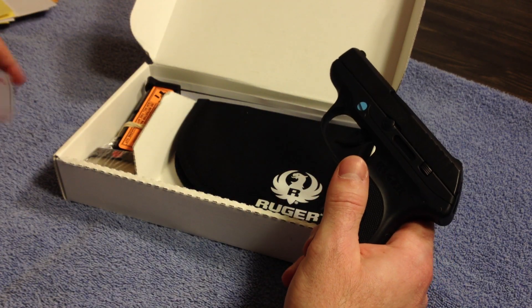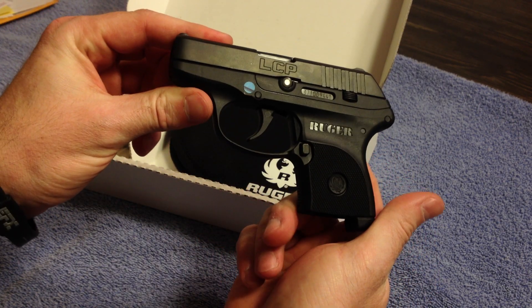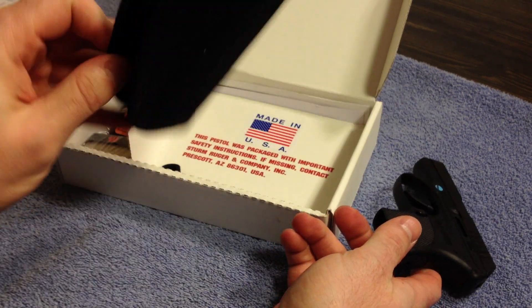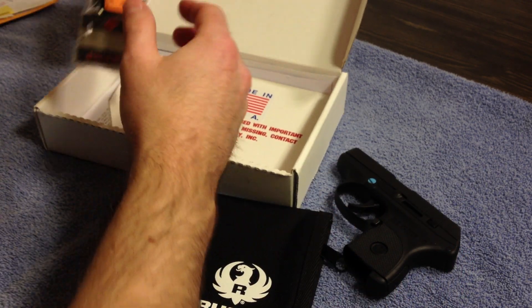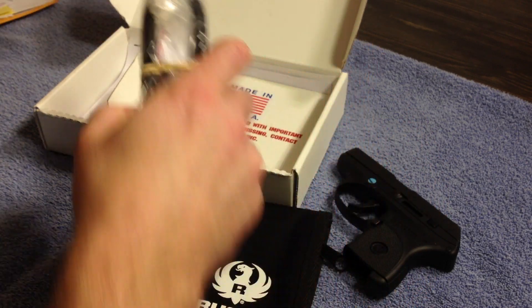So you get the LCP, a little gun case, the lock, and the mag.